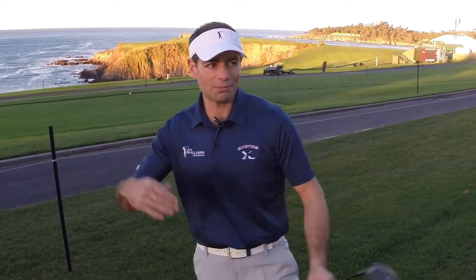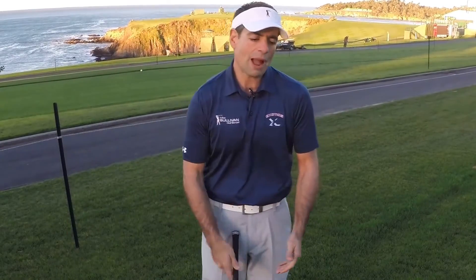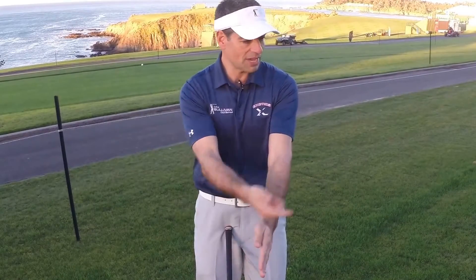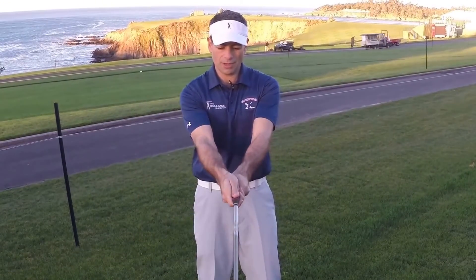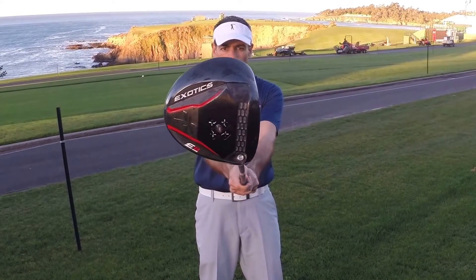So I'm guessing most people out there are probably slicing — a right-handed player where the ball goes off to the right. One thing you want to check out is the way that you're holding the club. If we think about the way the grip works in golf, naturally we kind of want to have our hands in front of us with our palms facing each other, the back of the hand kind of going down the target line.